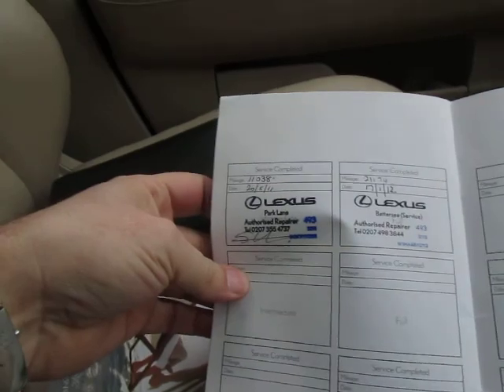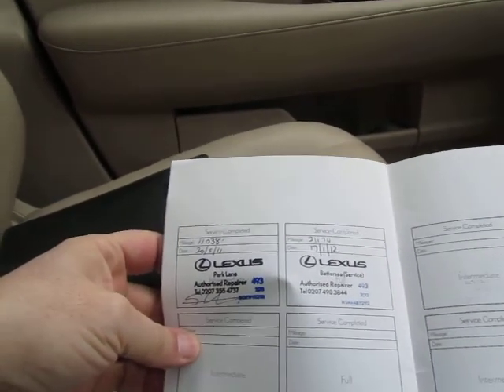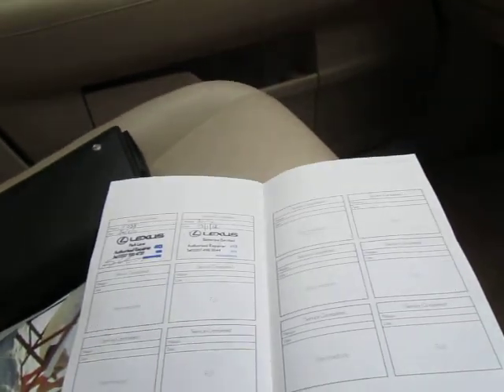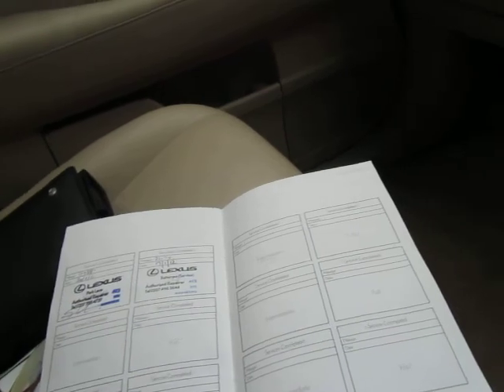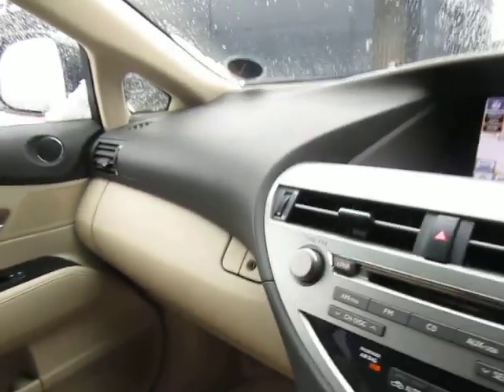As you can see it was serviced at 11,000 miles in 2011, and 21,000 miles in 2012, so it's done 18,000 miles in the last 12 months. I would suggest it is due a service because it's on 39,000 miles now. But just check the history on the screen. So thanks for having a look.